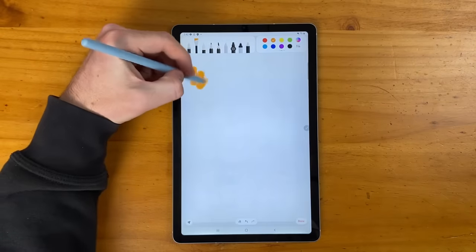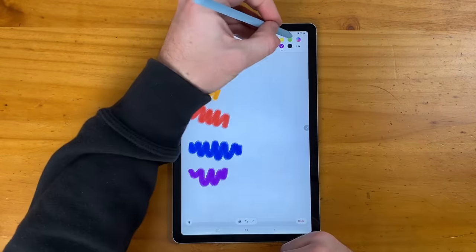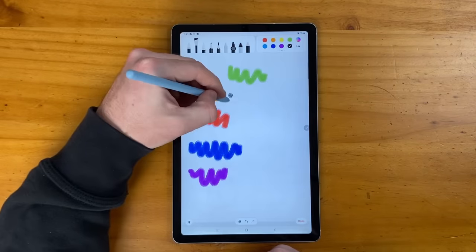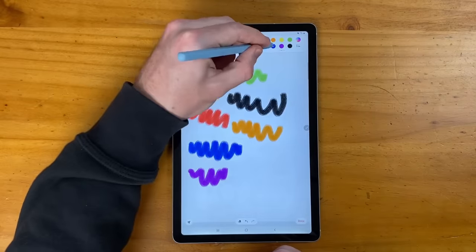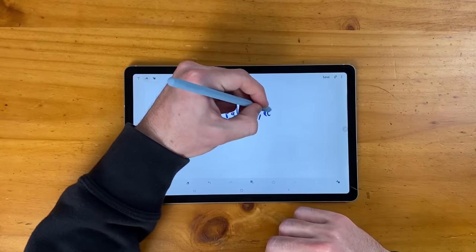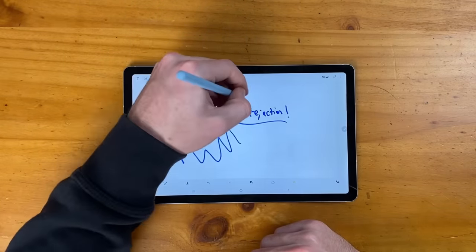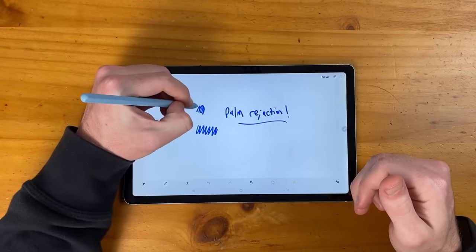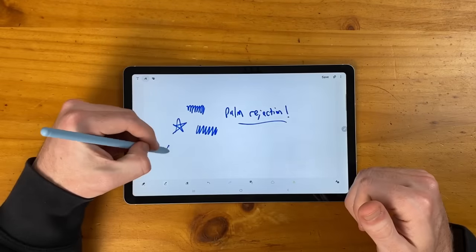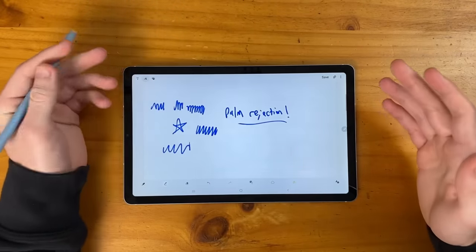Taking another look at the S Pen, this is actually a great drawing and writing experience. You might think that because this is a more budget device, you won't get as good an S Pen experience, but honestly it's great. Everything is super smooth with no lag at all. In terms of palm rejection, you definitely don't have to worry — I have my hand entirely on the screen with no issues. Writing just glides across the screen. Even if you look at the spec sheet and see an inferior processor, everything I've done so far has run smooth and worked great.